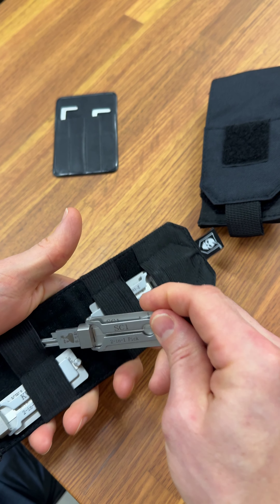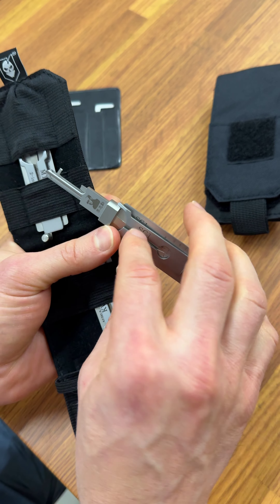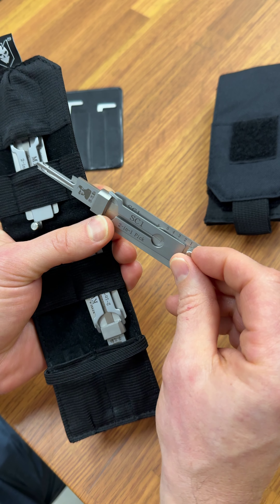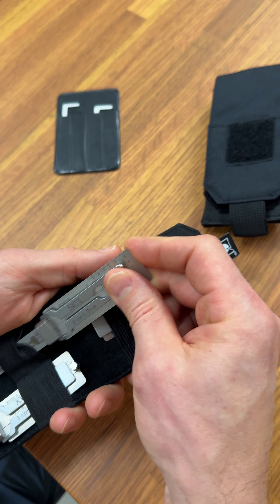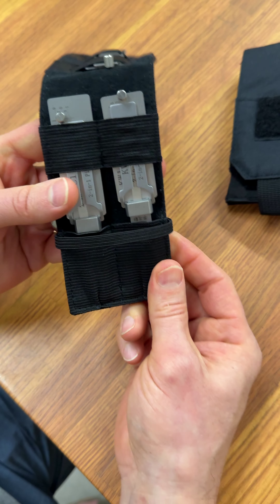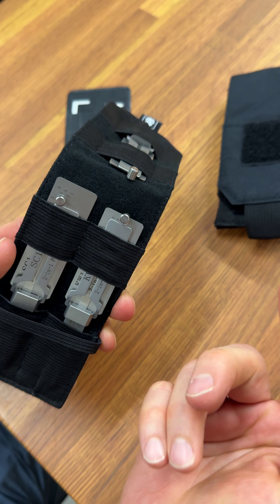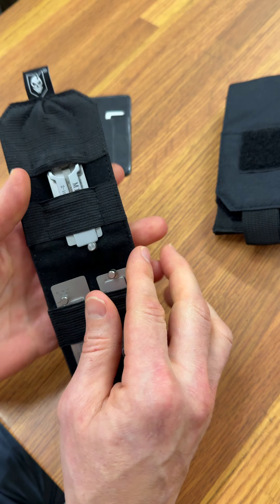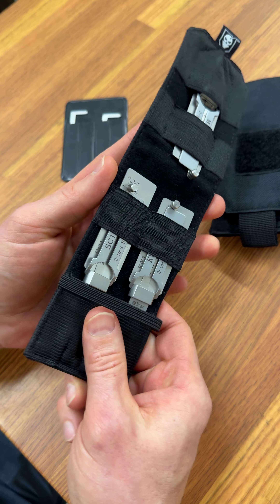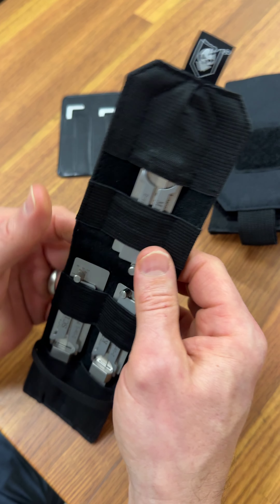To store them, you just need to make sure that the pick itself is in the down position before you insert it back into the elastic keepers and into the pouch. Because it will stick a little bit — elastic by its nature is just going to catch on things. So even though we've got this nice velvety smooth interior that glides easily as you insert the picks, still best practice is to keep that pick bar down as you're inserting them.